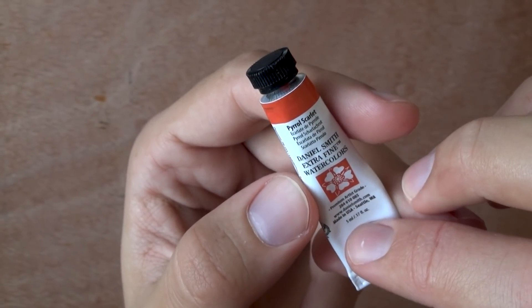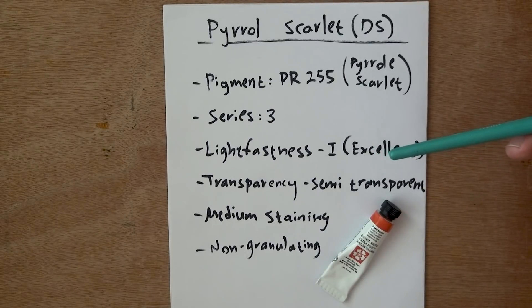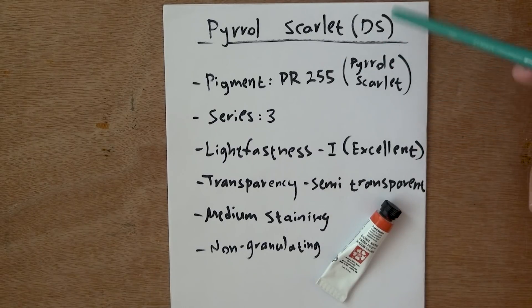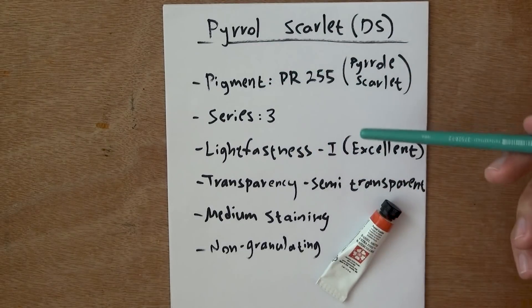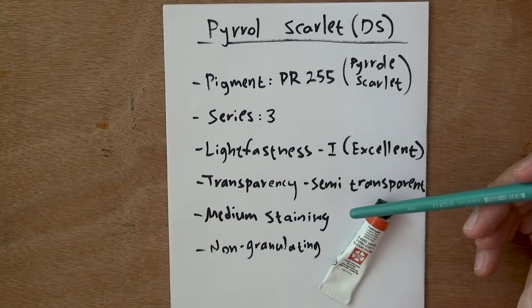Let's look at some of the paint info. The pigment is PR255, which is actually Pyrrole Scarlet — that's the name of the pigment, spelled with an E at the end, unlike the way they decided to name the paint. Before that I just want to read the Daniel Smith description, which I find to be a major advantage. It is a Series 3, so a little bit more expensive. But I got this one through their Essentials set, which I highly recommend.